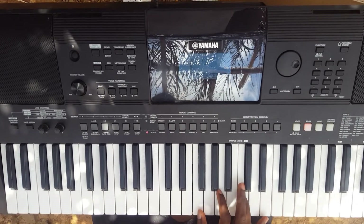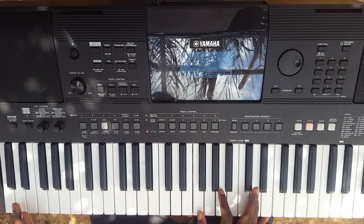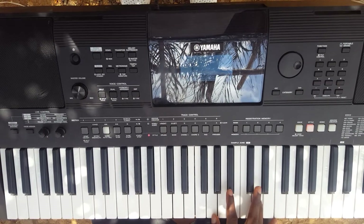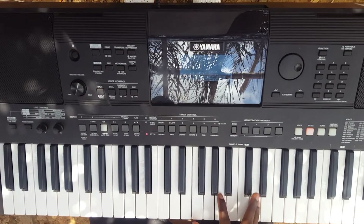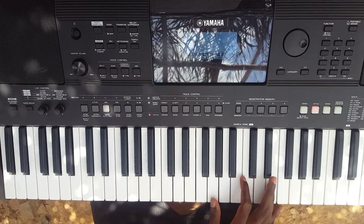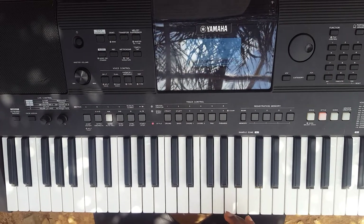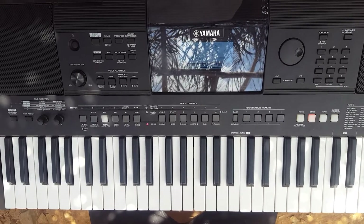So, So, Do, Do. Then I'm resting, so I move to the La. Then La, La, La, Re, Re. So, So, So, Do. Then I move to the La. Anytime you are resting, move to the next chord. When you hit the chord, anytime you are resting, you move to the next chord — that is the simple bass lines.